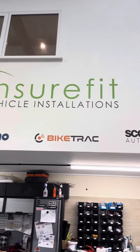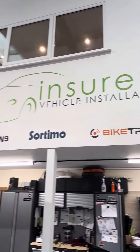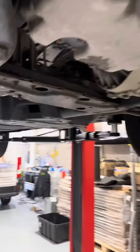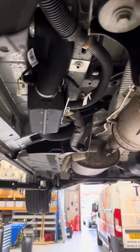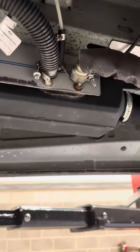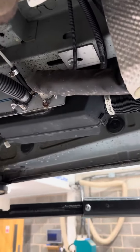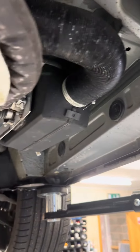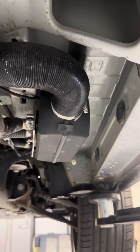Hello, welcome to Ensure Fit Vehicle Installations based in Blackburn, Lancashire. Today we've got a VW T6 in for a night heater service. As a Planar and Autoterm UK dealer and installer service center, we're able to diagnose any faults with the Planar heater range.